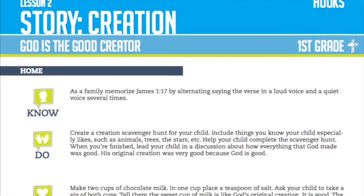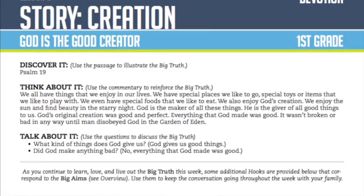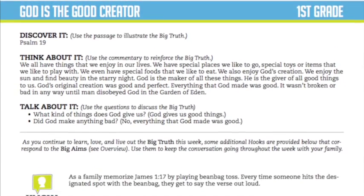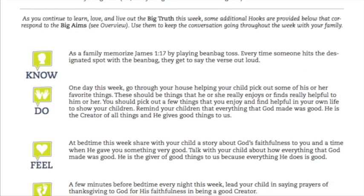What are the hooks? The hooks are the way for you as a group or as a family to interact with the family discipleship plan. They're basically object lessons or illustrations that you can do together. They actually point back to the aims that are mentioned at the beginning of the guide — that's the know, feel, do, and want. And so they help you interact with those teaching objectives.